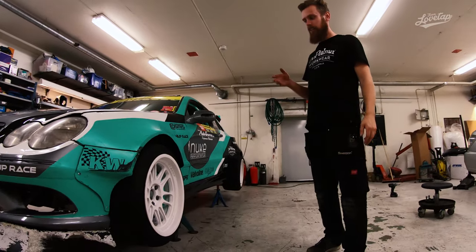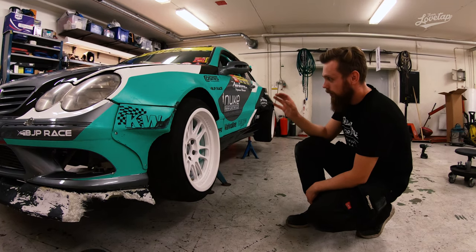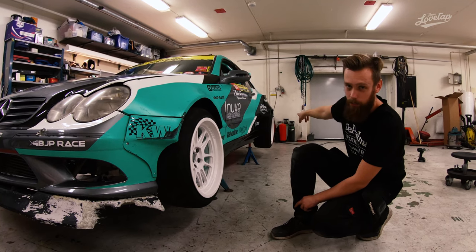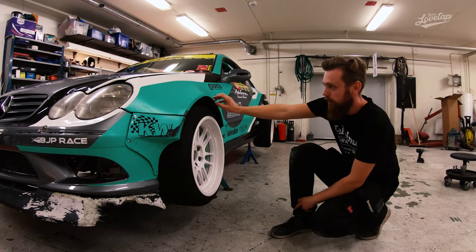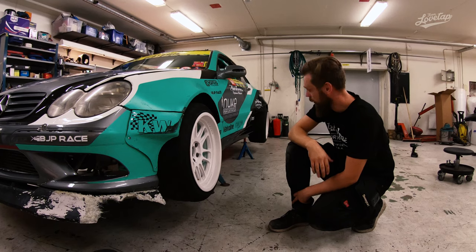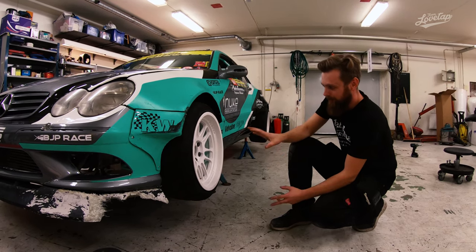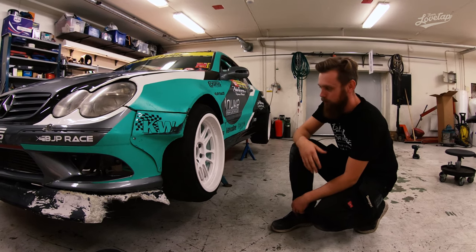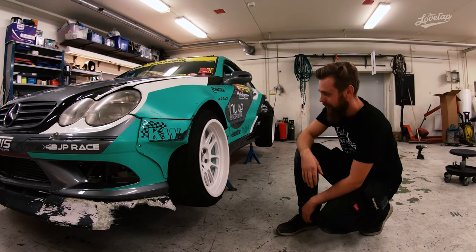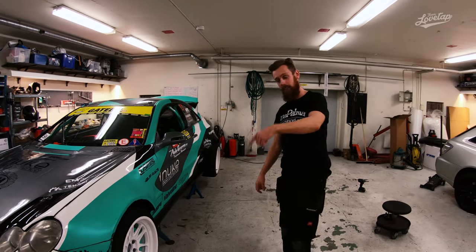We decided early on, after discussions about the cosmetics, that we wanted to run the XT206R rims. On the CLK we've always been running 18 by 9.5 ET10 in the front, and 18 by 11 ET8 in the rear. On the front rims we run 225/40/18 semi-slicks, and on the rear we run 265/35/18 tires. There's been so much testing with these rims — we've pushed them to the limits, ridden them without tires, smacked walls. We only managed to break a few, and those times we were lucky because otherwise the car would have been totaled. We're really happy with the quality and the look.